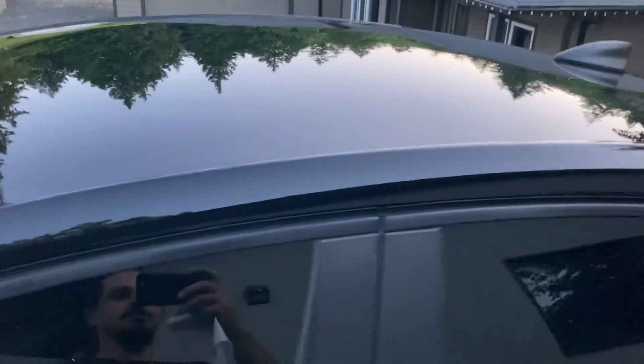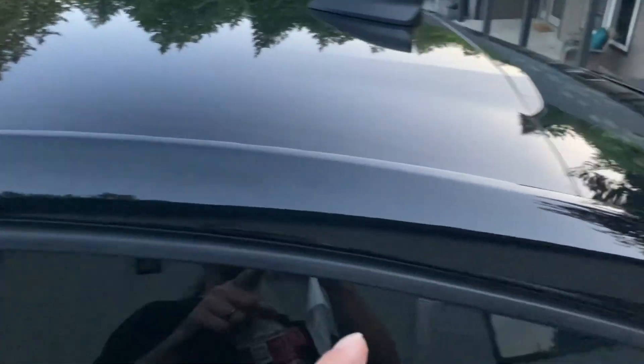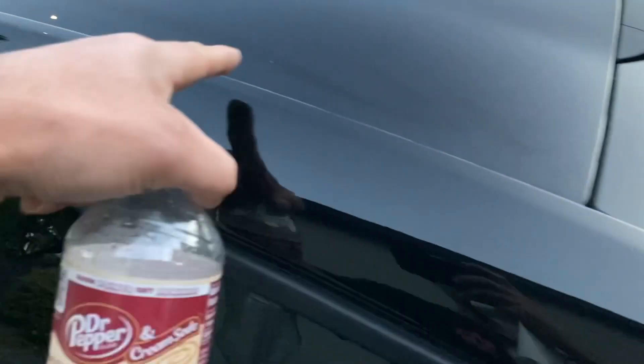Fully washed, clay bar, iron remover, ceramic tire shine. I used the Turtle Wax sealant shine on there, hence the high spots, which will fade out.